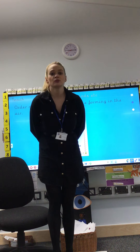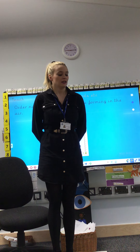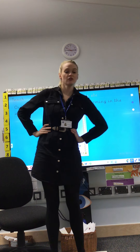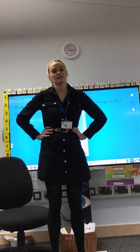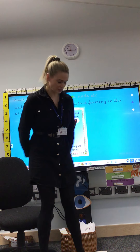We'll do one more. Let's shake our hips 7 times. 1, 2, 3, 4, 5, 6, 7 and stop. Well done, fantastic.